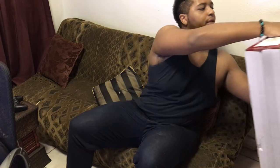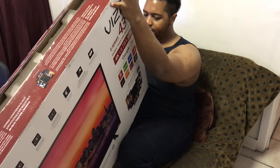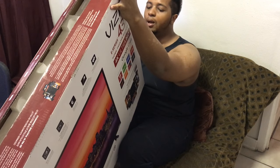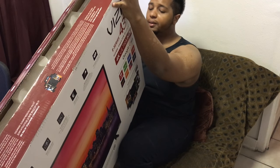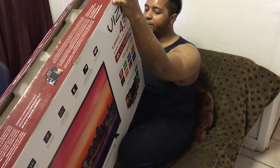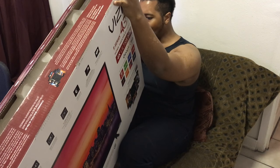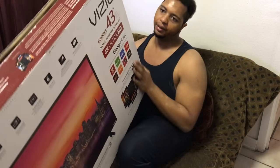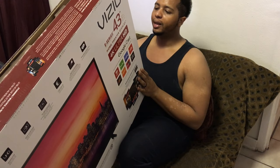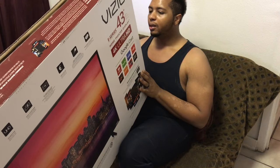The Vizio weighs about the same. It has four HDMI inputs, one component input, and a 5.1 digital optical input — so it does have the optical input whereas the Toshiba does not. It also has HDMI ARC, so if you're going to use HDMI 2.0 for HDR capability, it's definitely going to be great for that.